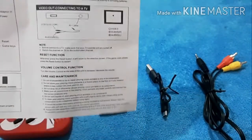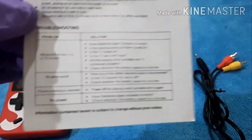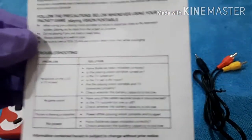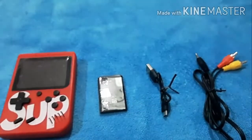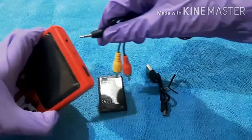Let me zoom in - you can see here how to connect to TV, and if you have any malfunctions you can read this. You should not play for more than one hour continuously - you should take a break or the battery may get some disadvantages.